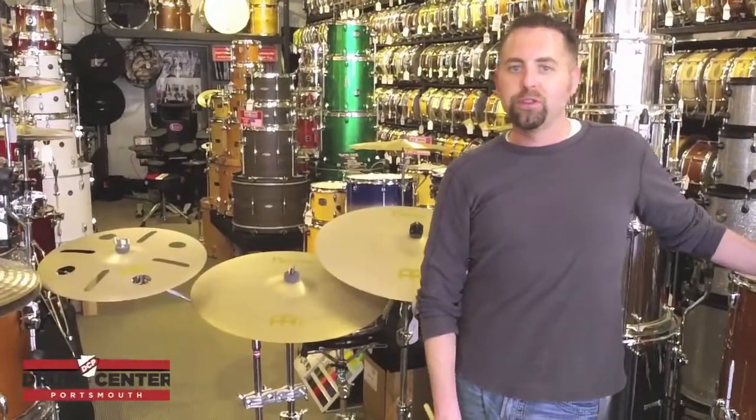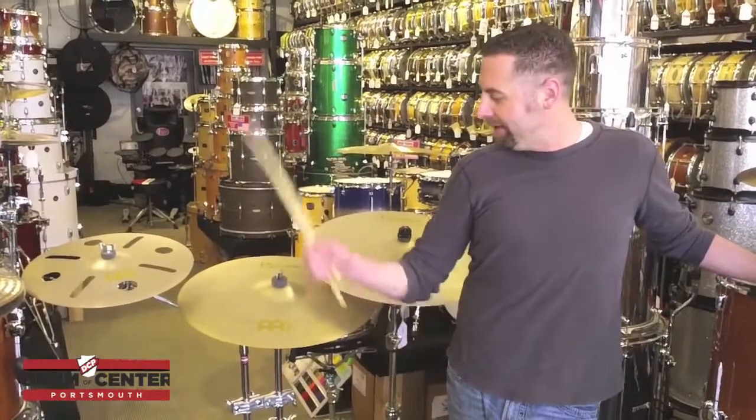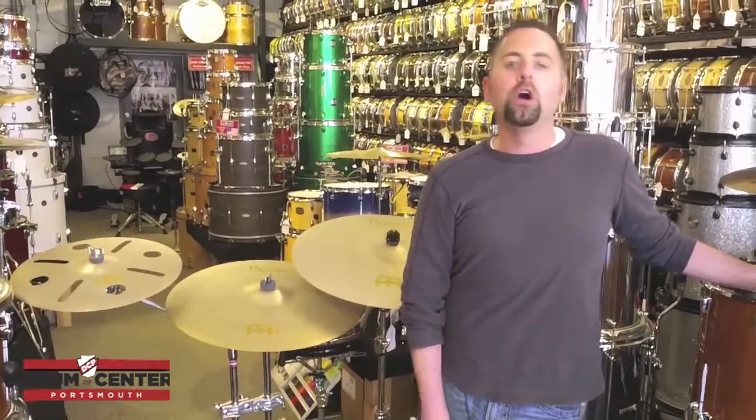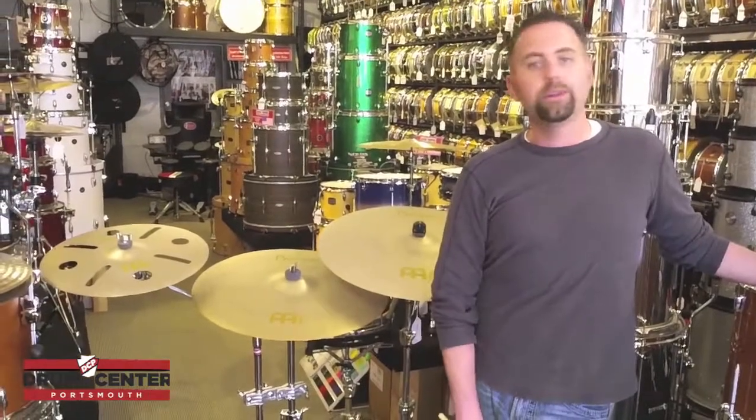Hi, this is Shane with the Drum Center of Portsmouth in Portsmouth, New Hampshire, www.drumcenternh.com. I have the Meinl by Zantz Vintage Crash Pack. This is a pack that we developed with our friends at Meinl and this is something that is exclusive only to us. You can buy it here at the shop or on our website at www.drumcenternh.com.